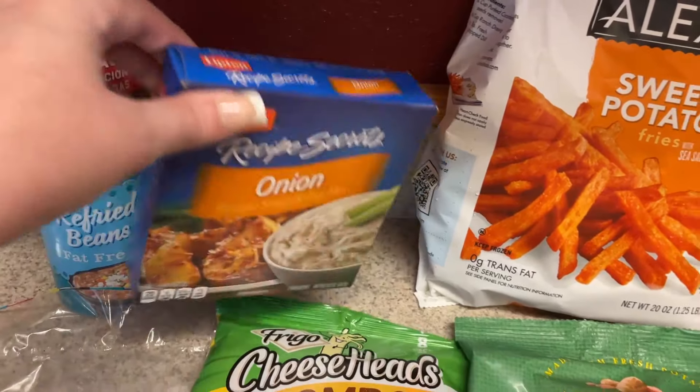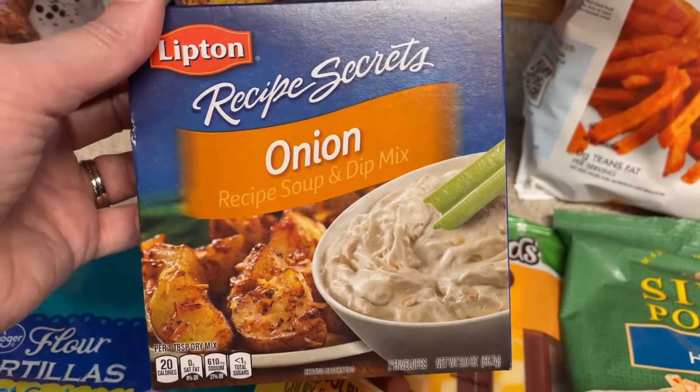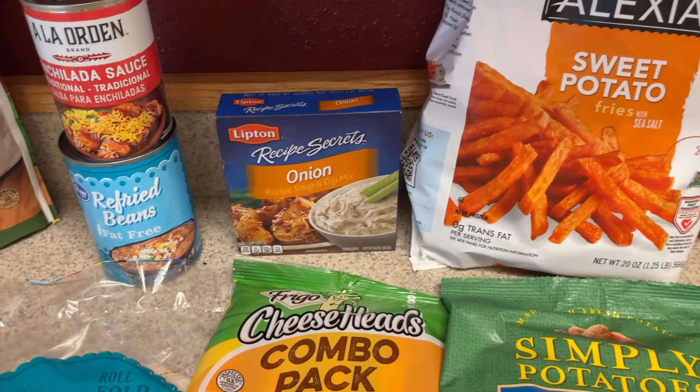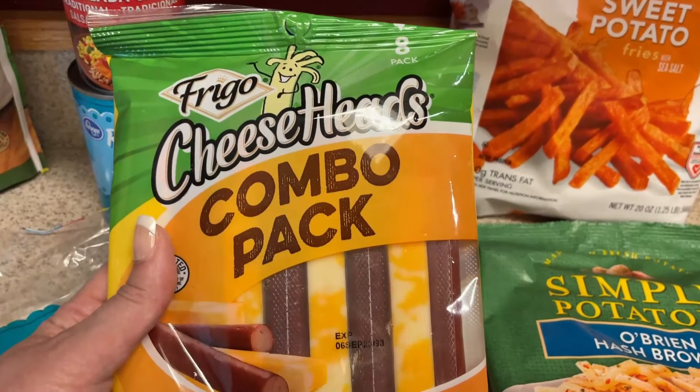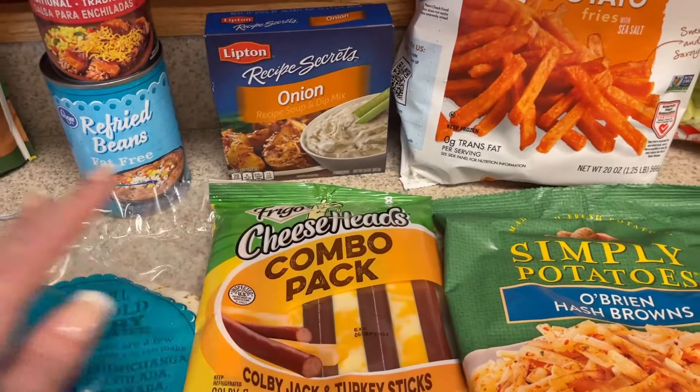For that onion dip, I picked up some Lipton Recipe Secrets onion mix. Instead of making a big batch, I just picked up some individual yogurts so I'm not wasting it. I also got the cheese turkey stick combo pack — I've been liking that for a snack.